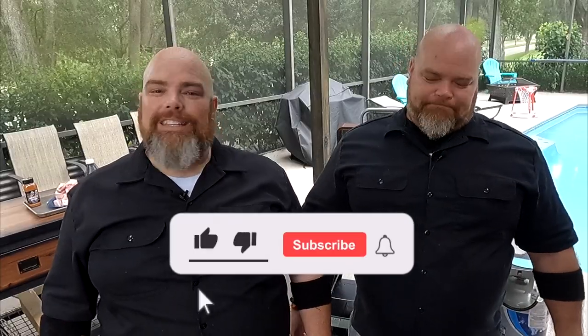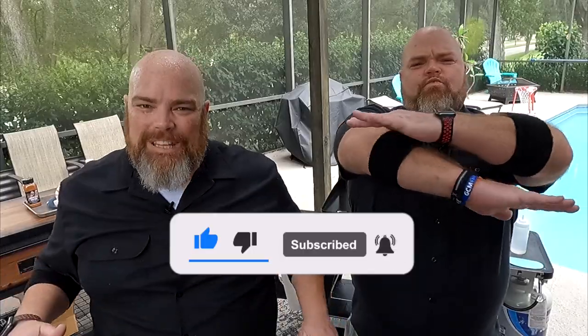Welcome back. I'm Adam. I'm Brett. And we are the Waltons. If this is your first time here with us, welcome. Consider subscribing and hit the notification bell so you don't miss anything that we do, no matter where we're doing it or what we're doing it on. That's right — cooking is happening.